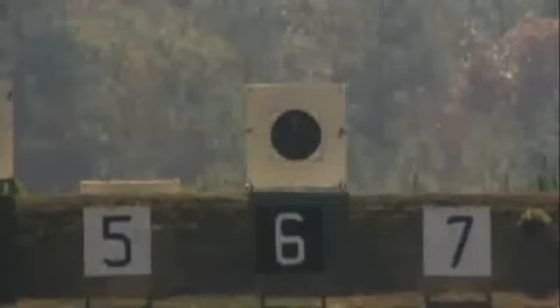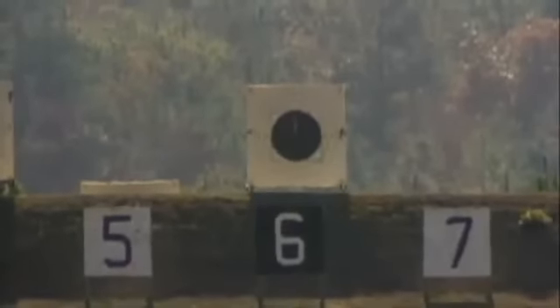The denser the bullet, the more it's going to buck the wind — the more it's going to negate the forces of wind and continue to travel in a gyroscopically stable manner.